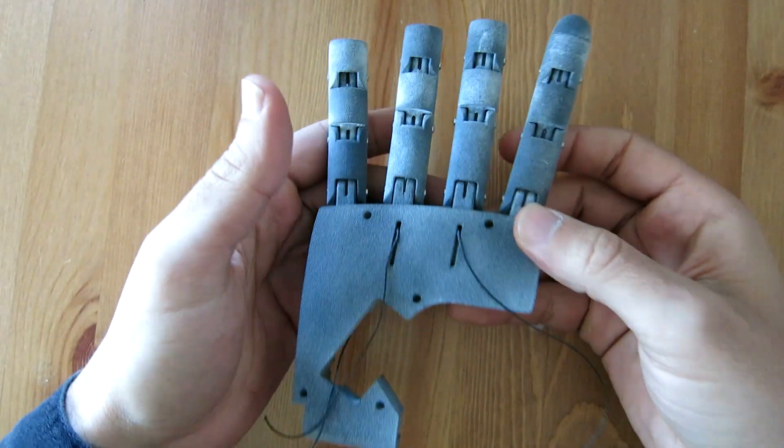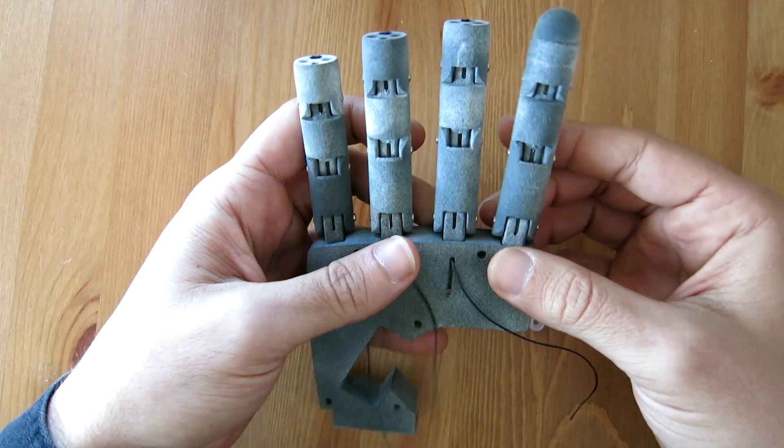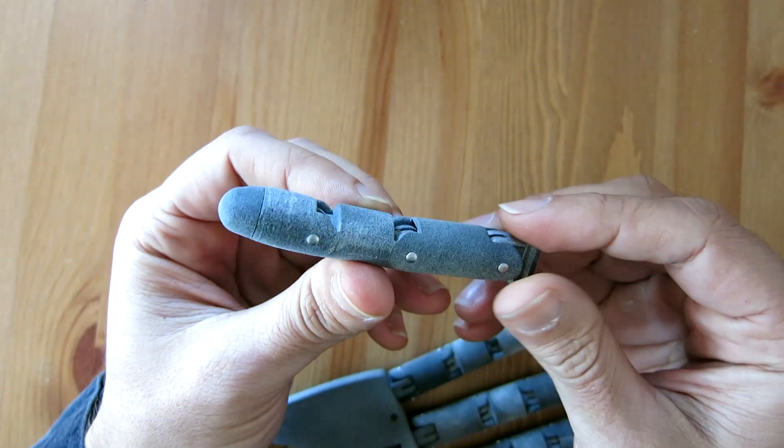Hi guys, welcome back. What you just saw there was some clips of me testing the fingers of this compact bionic hand I'm working on. I'll go through the design so far and discuss things as they arise.